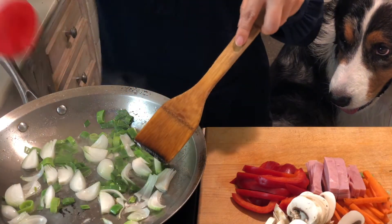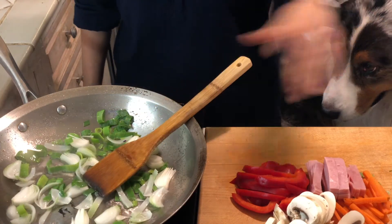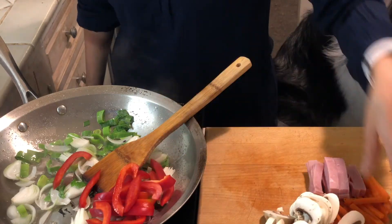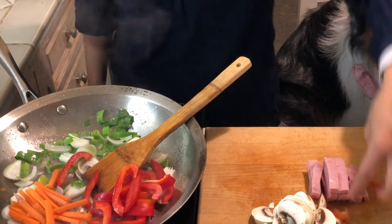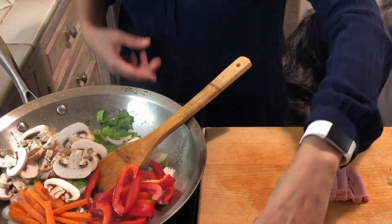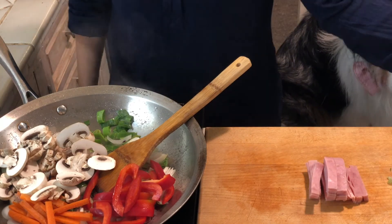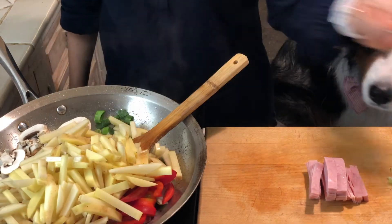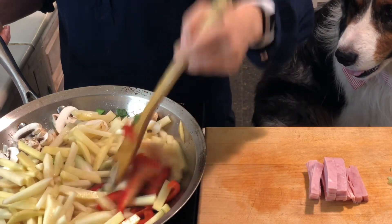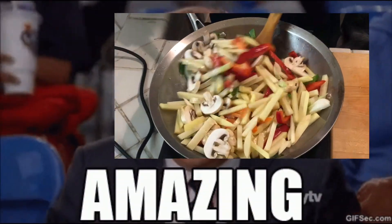I want to add just a little bit of salt. And let's add the rest of the ingredients. I will add the ham very last, and the potatoes. I like using this big skillet so you don't lose the ingredients.